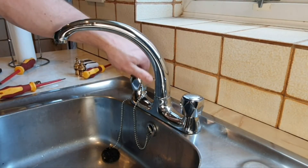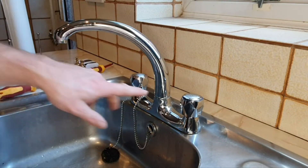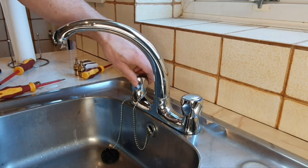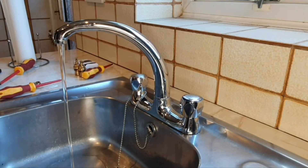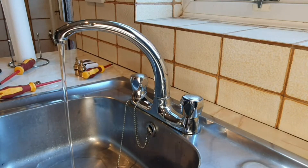The water's now off — when we turn these taps on you can see there's no water. But don't think you can take the tap bodies off yet. There's still water in the pipes held by a vacuum. I'm going to nip upstairs and open the taps, which will release that vacuum and drain the water out of the pipes so it doesn't flood out when we remove the tap bodies.